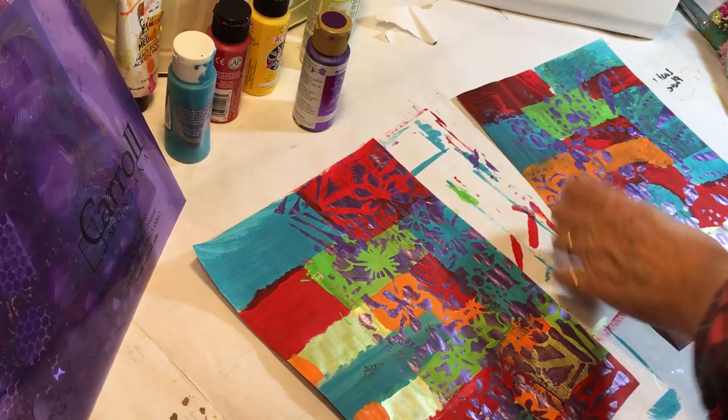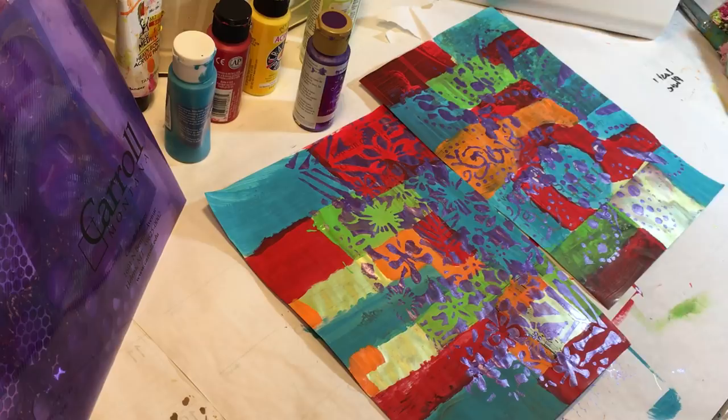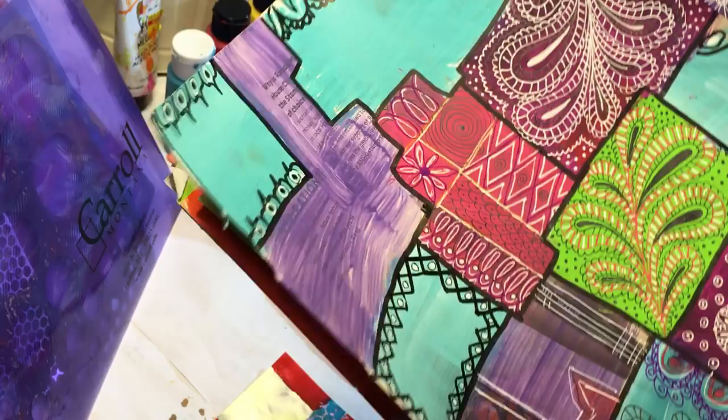Friends, there you have it — that's painting papers. Thanks for letting me share it with you. I love this technique. When we go on vacation this summer I think I'll take this big stack and my pens, and when we have downtime I can just doodle away. I hope you enjoyed this and it inspired you to get out your craft paints, get a little messy, and have some fun. Thanks everyone for watching — we'll see you next time, bye-bye!